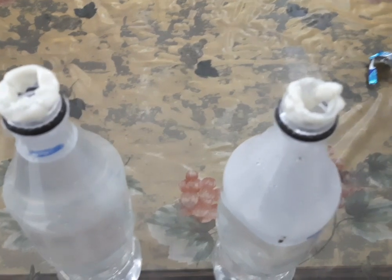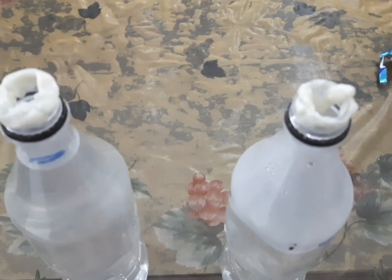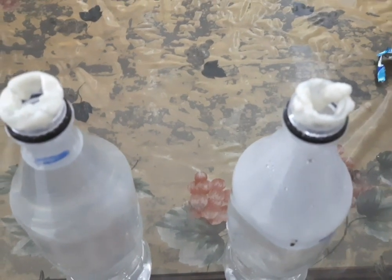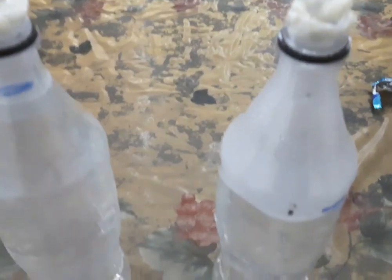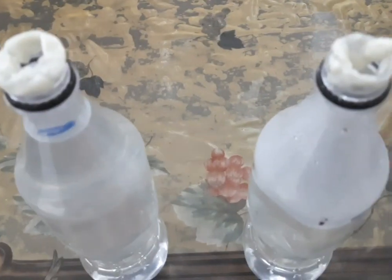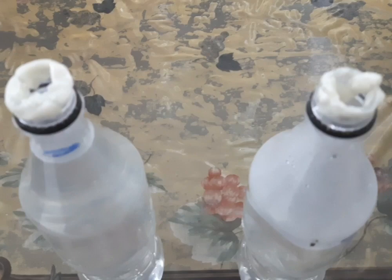After five minutes we can see that the chewing gum starts to melt in both bottles. In this experiment, the bottles represent the Earth and the chewing gum represents the ozone layer.